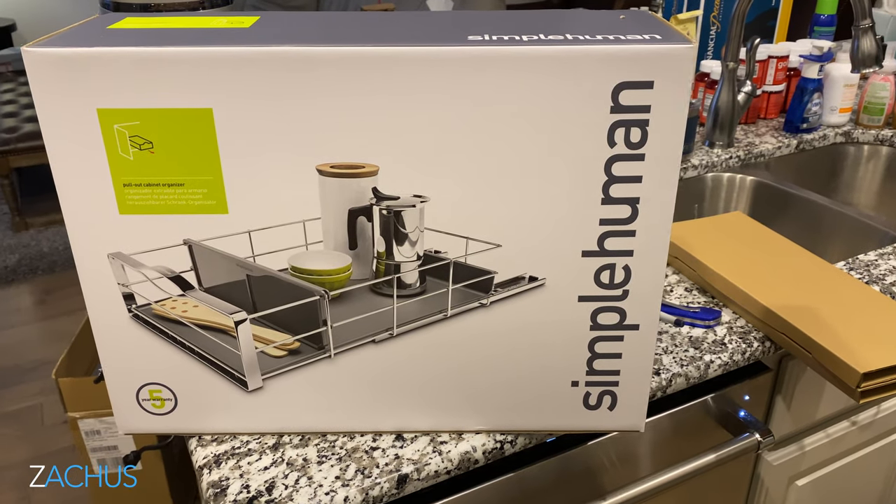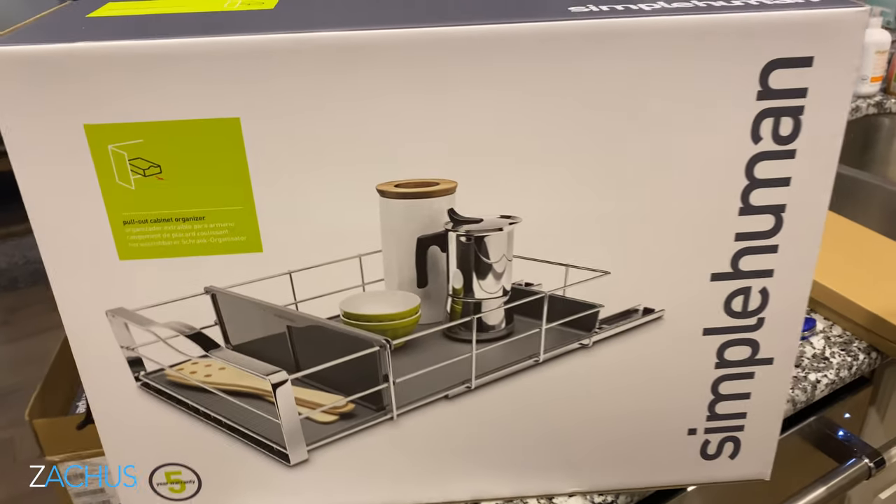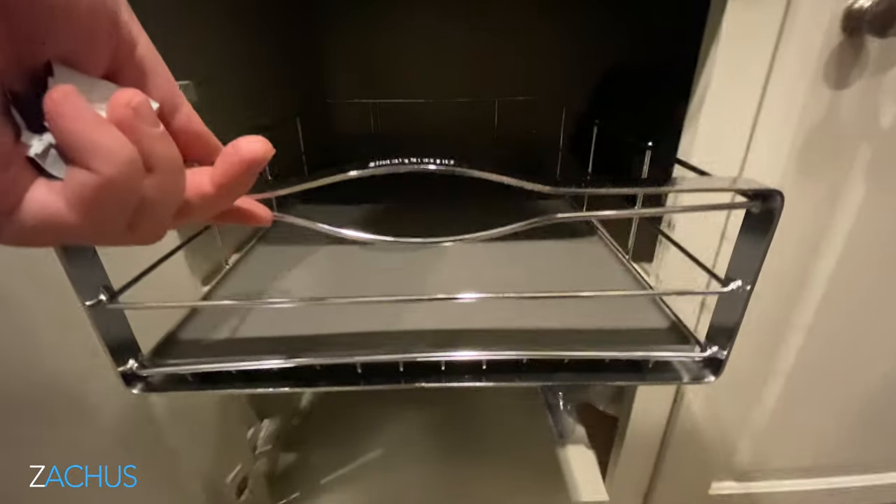Welcome back to Zakis. I'm so glad you're joining me for another video. This is going to be a really quick video. I searched everywhere for some kind of instruction on YouTube or online anywhere and I couldn't find it, so I thought I'd do a video right here on Zakis for the SimpleHuman 14-inch cabinet organizer pullout drawer. That is what this video is going to be about.